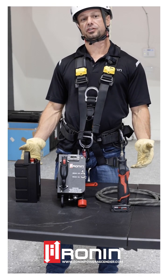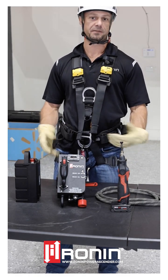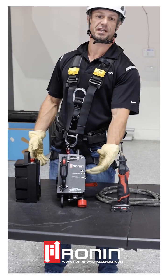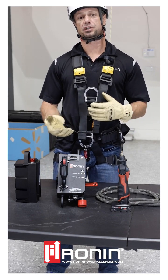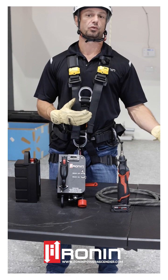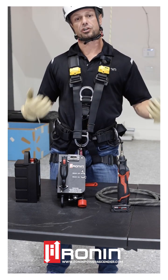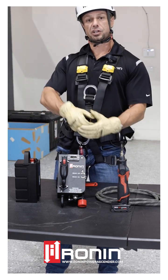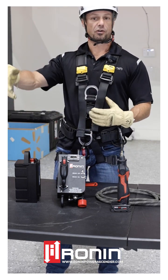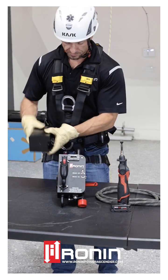I want to talk about some tricks of the trade with the Ronin Lift. One being that you can load the rope bi-directionally — you can load it through the top or through the exit hole. That may be useful depending on what kind of situation you're in or how much rope length you have. You may want to load it in the reverse direction, say on a tripod mount where you have a lot of rope on the ground and you only want to put a little bit through for an overhang or confined space. Let me demonstrate how to do this.